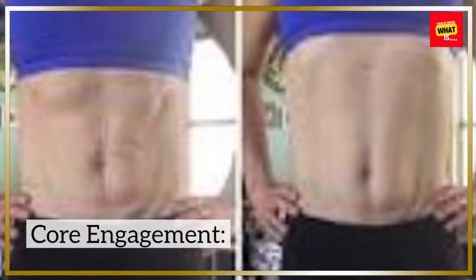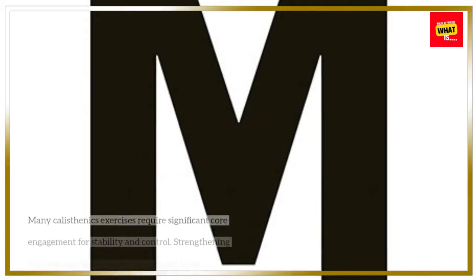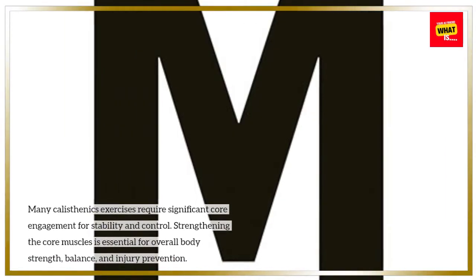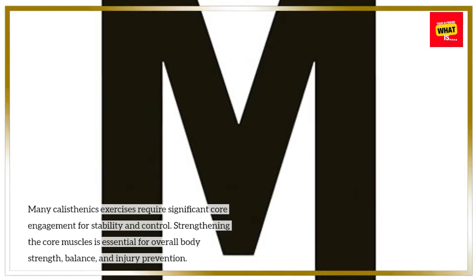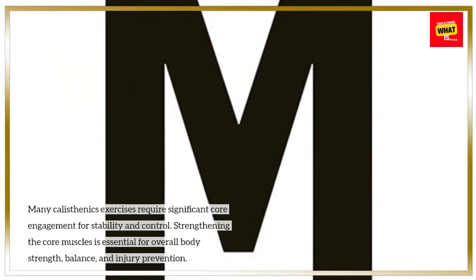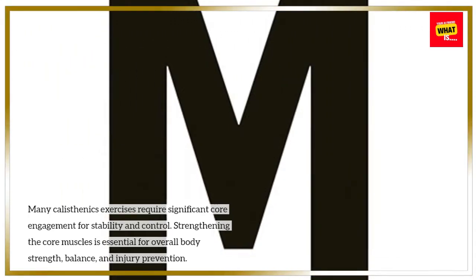Core Engagement: Many calisthenics exercises require significant core engagement for stability and control. Strengthening the core muscles is essential for overall body strength, balance, and injury prevention.